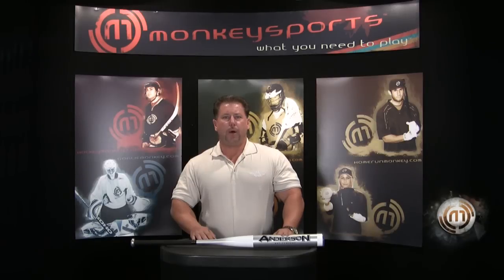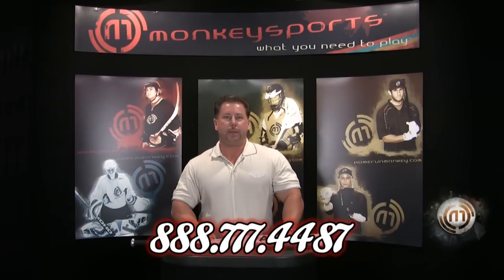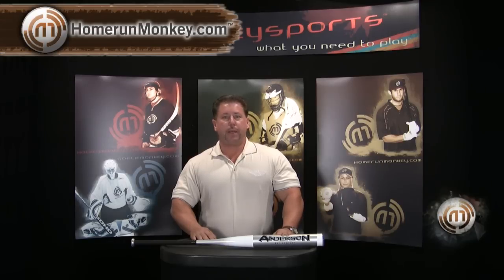At Anderson Bat Company, all our bats come with a one-year standard warranty. You can call us at the shop at 888-777-4487. You can get the Anderson Nanotech Slow Pitch Bat and our whole Anderson bat line at homerunmonkey.com.